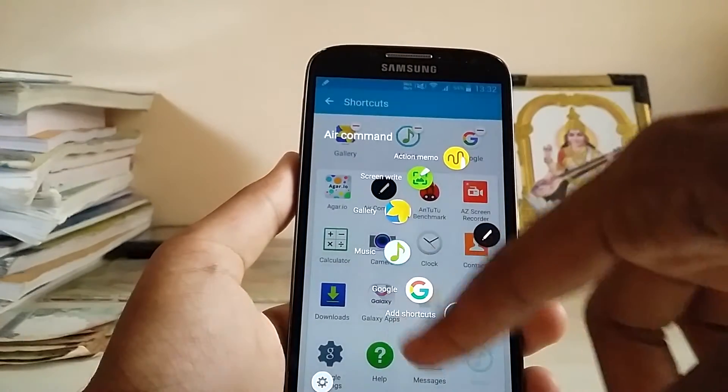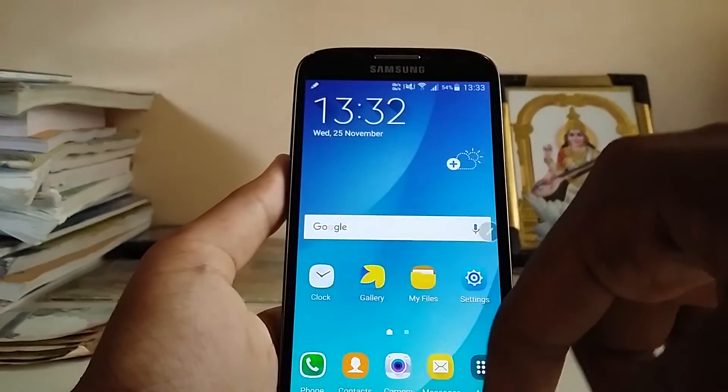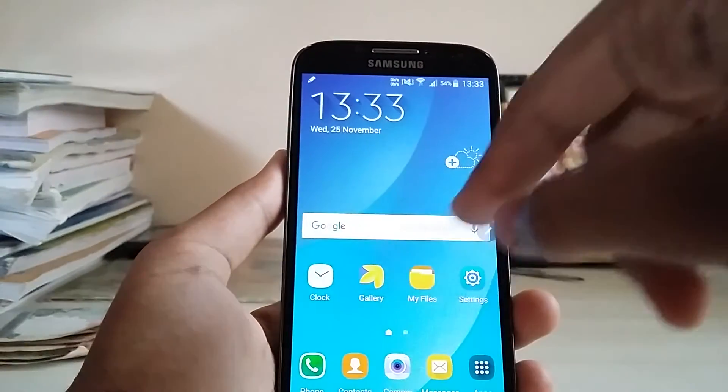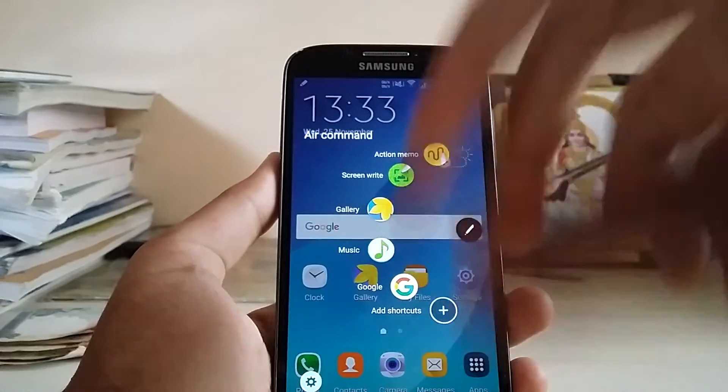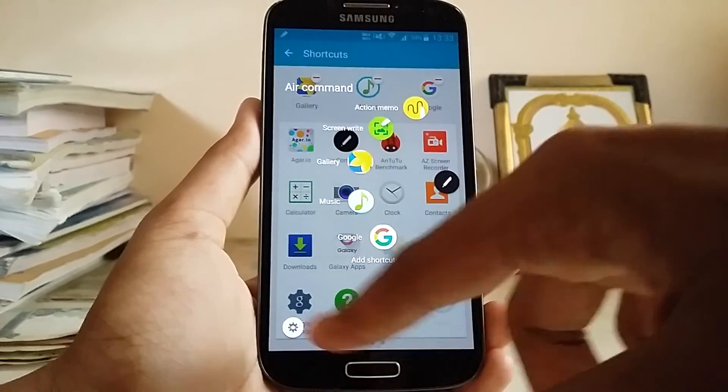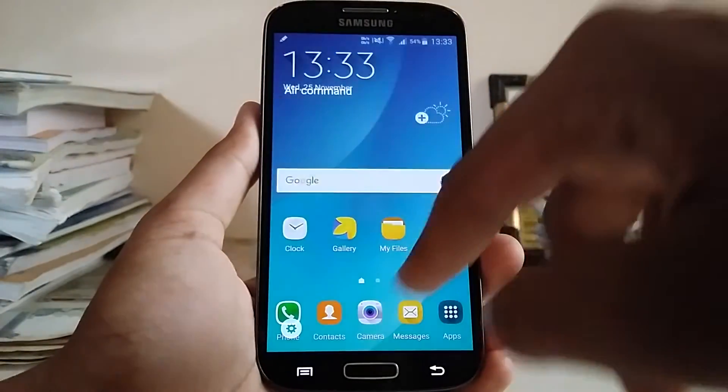As you can see, it loaded pretty quickly and it's smooth. If you want to edit the shortcuts, you can just hit the plus button or go to settings down below. Let me show you once more.